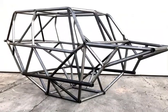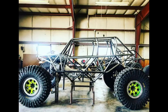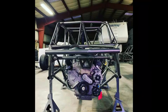Hey guys, thanks for joining us here at Fab in 801. We got a little video clip together for you to give you a walk around our four-seater rock crawler chassis. Let us know what you think.